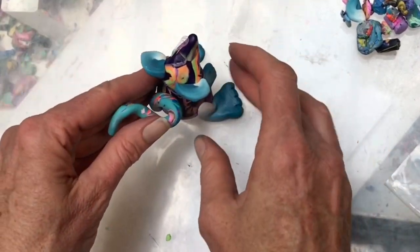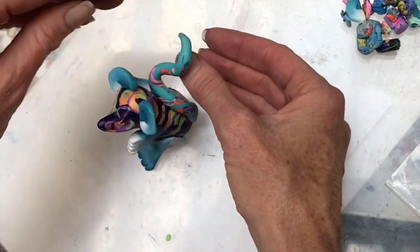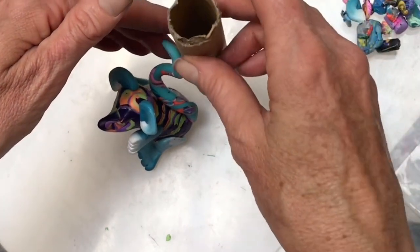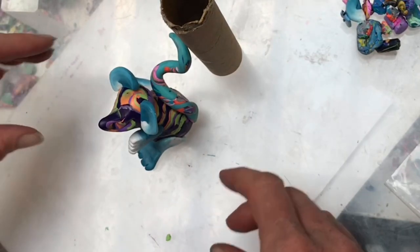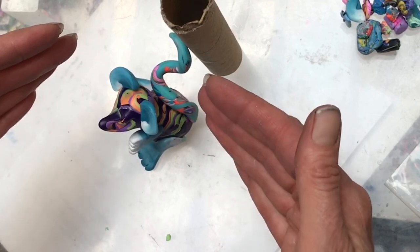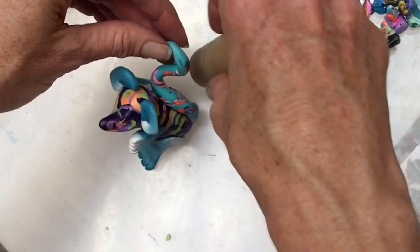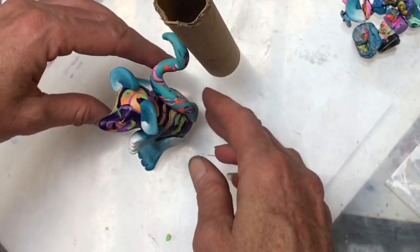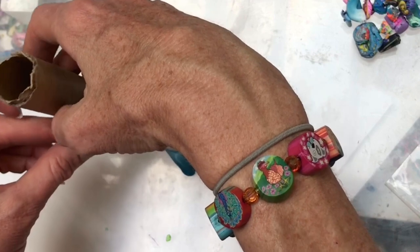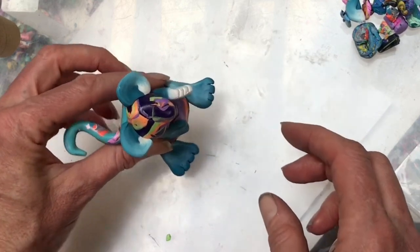If you want the tail sticking up when you bake it, you need to prop it up with a little bit of tinfoil or a tube like a toilet paper tube. Those are really great for holding things up, because in the oven even if it holds for a second, when it bakes it'll start to slump down. Always prop up things that stick out a lot — tinfoil, tissue paper, or little rolls of paper work really well.